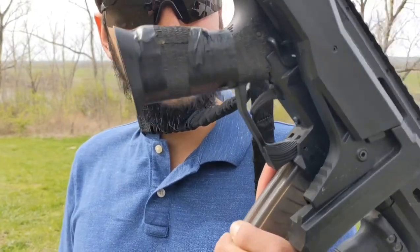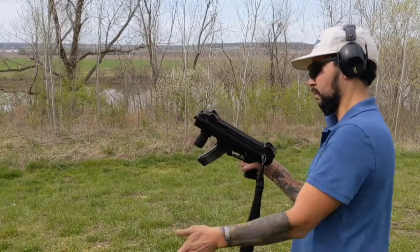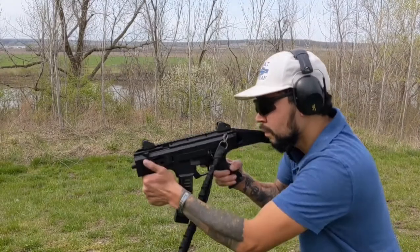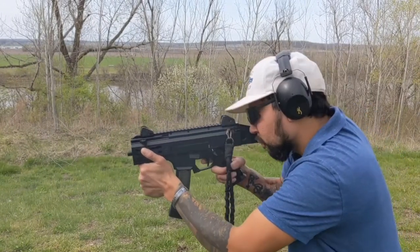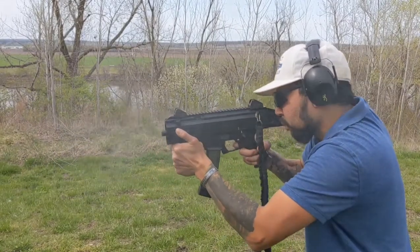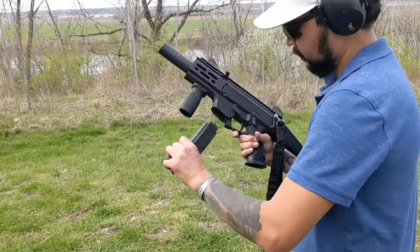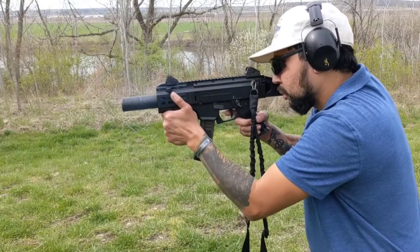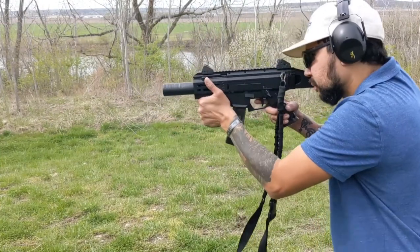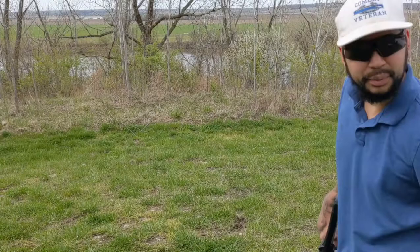Let's go ahead and get a video of me running it. We'll throw the can on there and run some 147-grain subsonic ammo. First two mags will be 115 grain. Suppressed 115 grain — these are going to be loud.